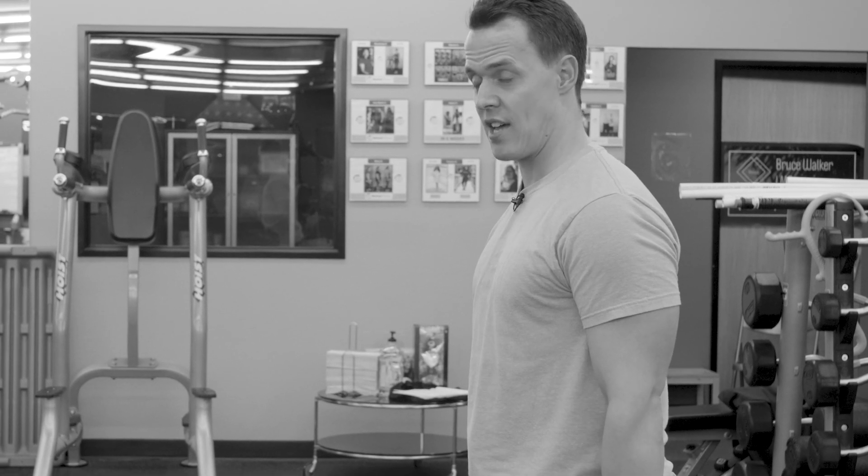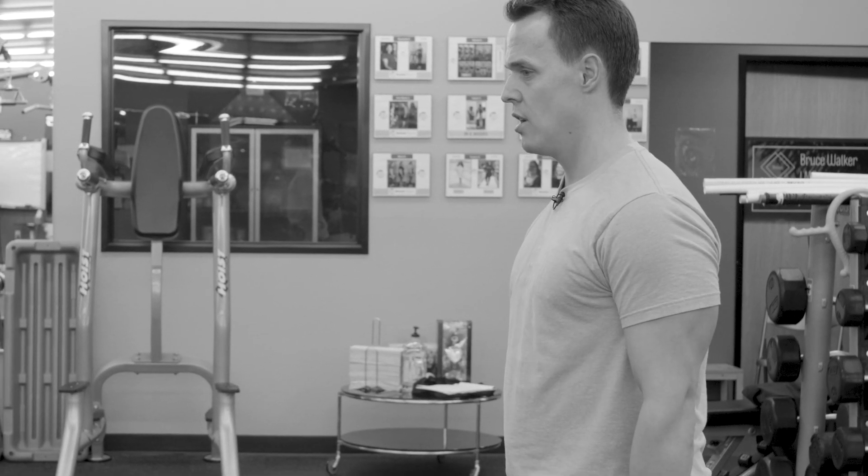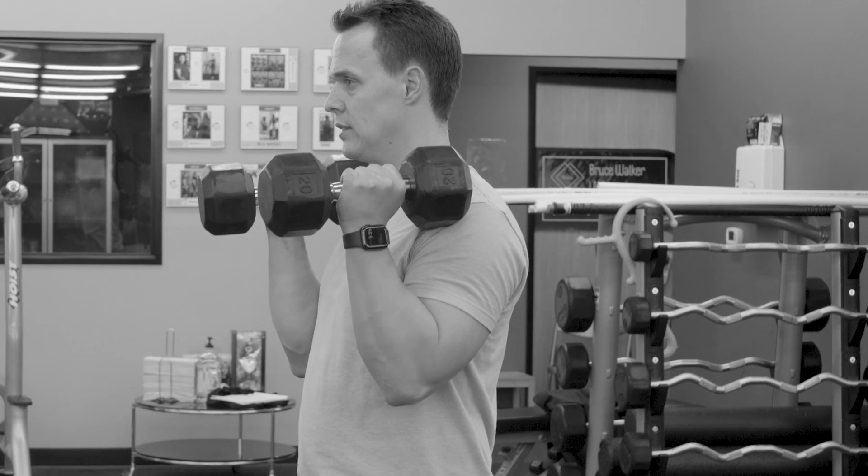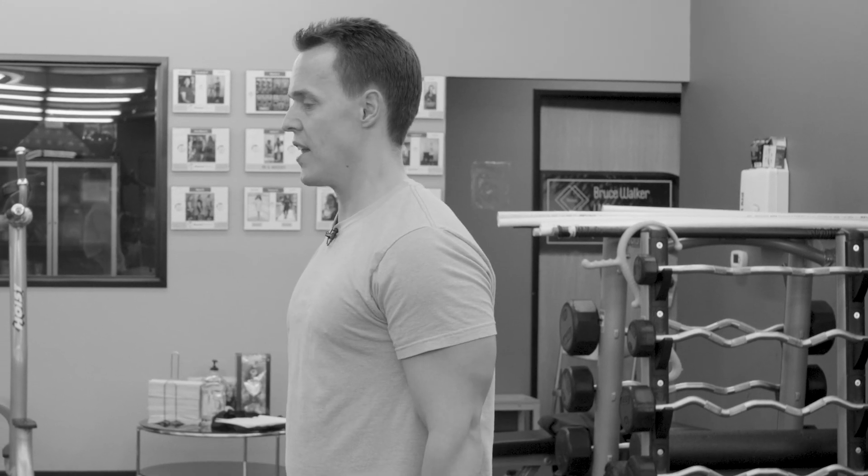You're going to move right into hammer curls. It's hammer time. Squeeze your triceps, elbows at your side, straight up. Deep breath in and then exhale.